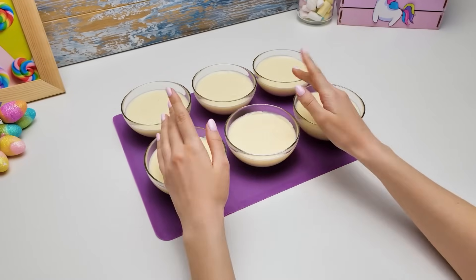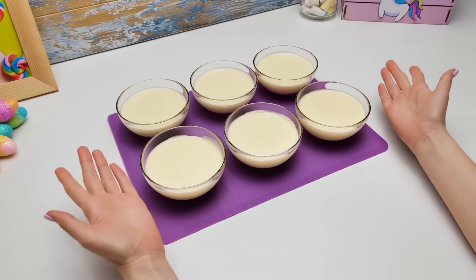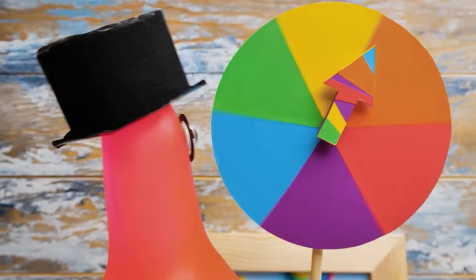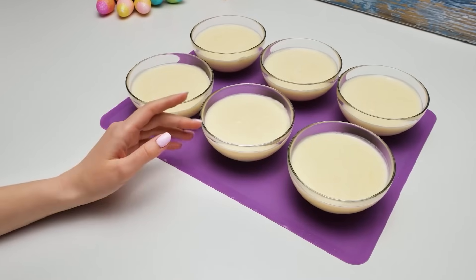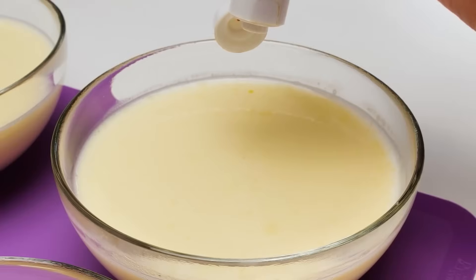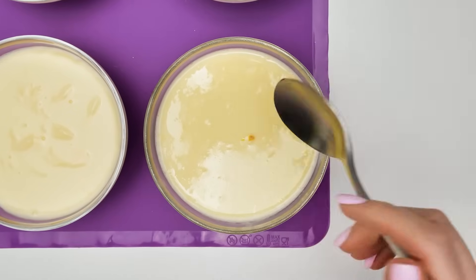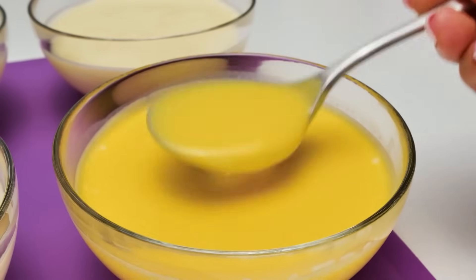We're gonna need food gels of six different colors! What color should we start with, Sammy? I prepared a special Color Spectrum palette and the first color is... yellow! Wow, what a cool idea! All right, let's start with yellow! Guys, just a couple of drops will be enough — one and two! Great! We're gonna mix it well! Magic! It's perfect!